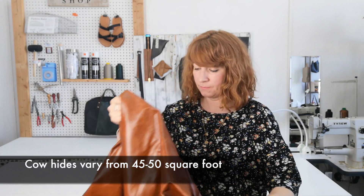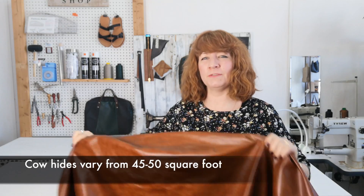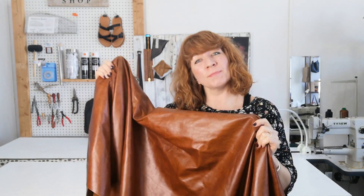For example, if you wanted to get a cow skin, they can be huge. This is an example of one I bought quite recently. They vary between about 45 and 50 square foot, so you can get a lot of handbags out of that. But when you're first starting out, a whole skin of leather might be either too expensive or you're just not quite sure whether you want to get into leatherwork and just want a bit of a trial.